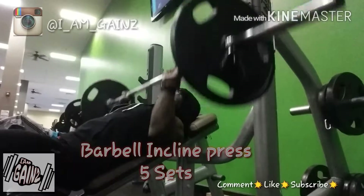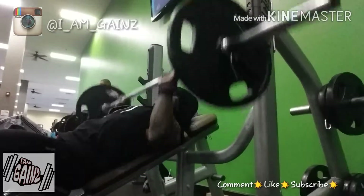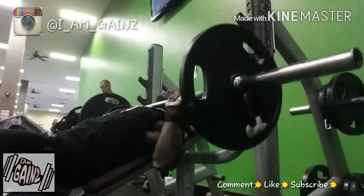We got them squats out of the way, so now we're going straight into the chest portion of the workout. We're just gonna do some incline presses.